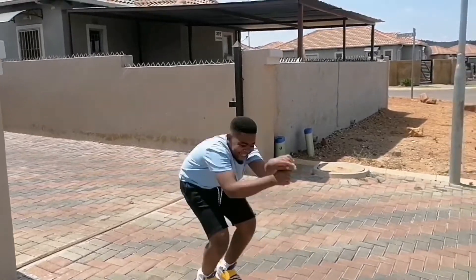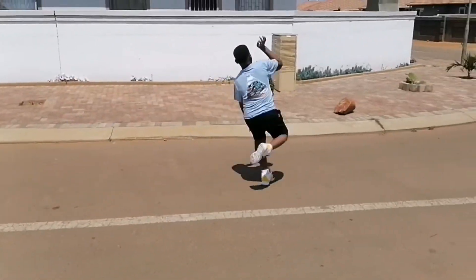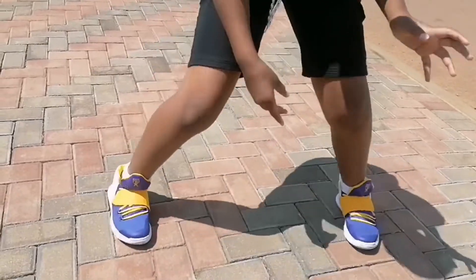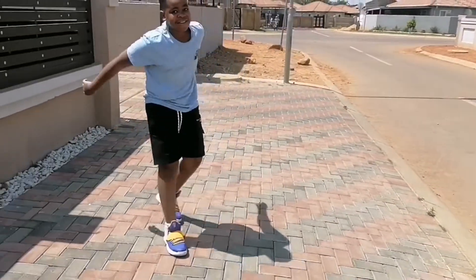Jump, jump, jump — like you want to play ball. Do the reggae!